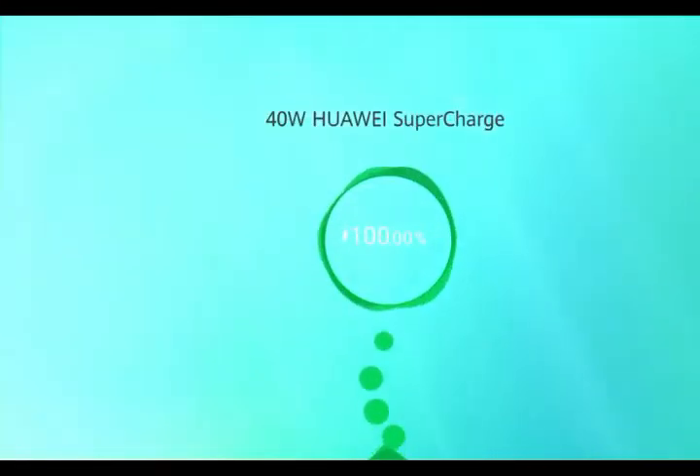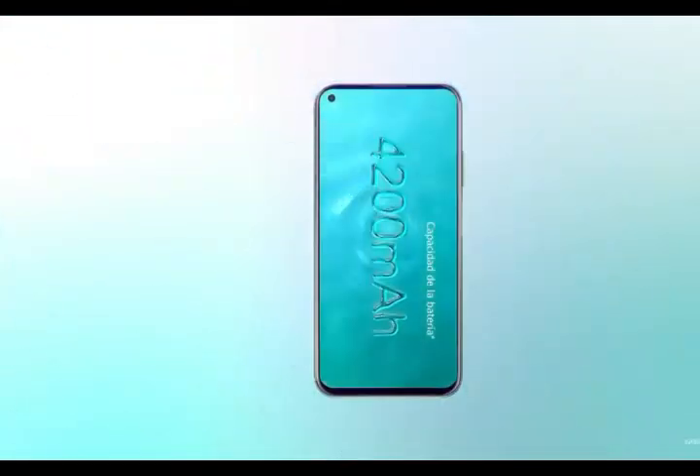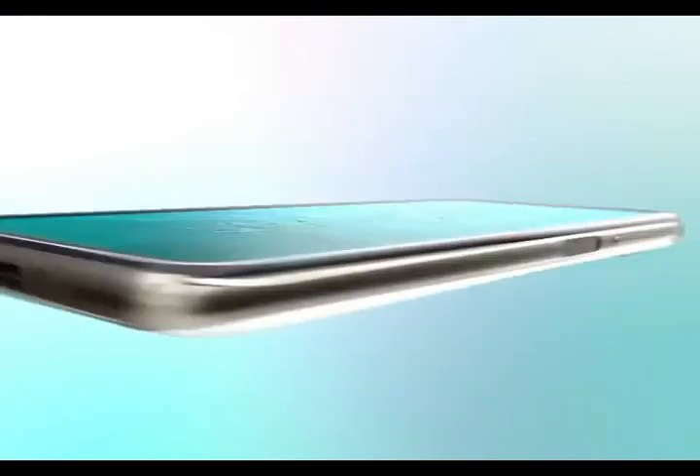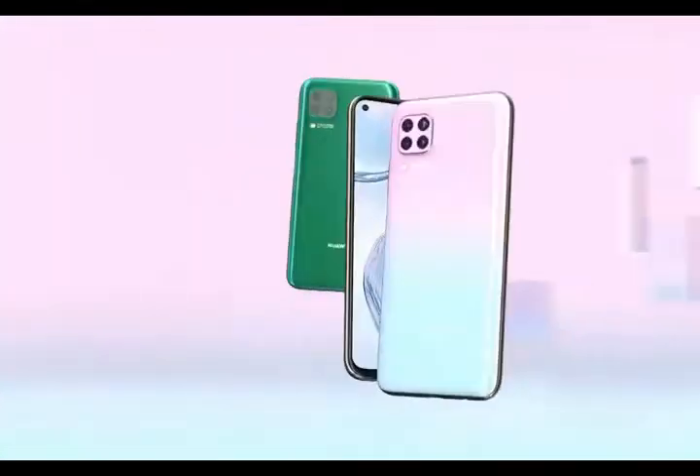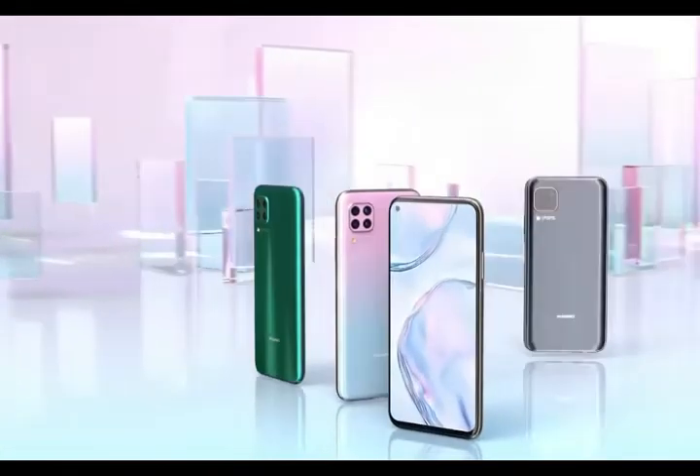With features like digital zoom, auto flash, and touch to focus, it is backed by a 4200 mAh battery. The smartphone also includes Wi-Fi, GPS, and more.